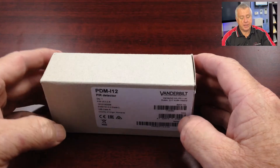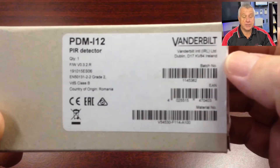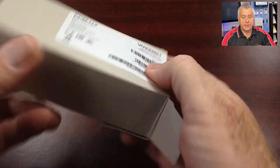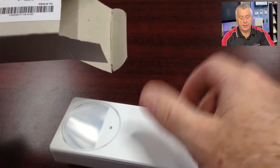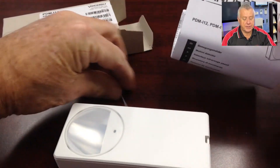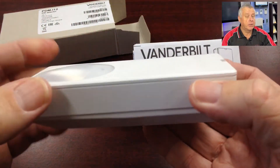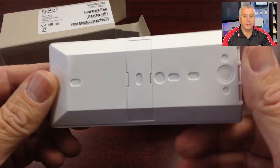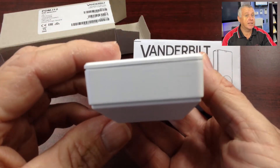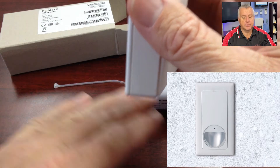So let's have a look at it. Note from our discussions today, we're only talking about the PDM-I12, as you can see on the label here. So we have the detector, the instructions, and a cable tie. Notice the design — even with the flat face of the detector, it still manages to have a full look-down zone to detect directly under it. So that's not too bad for Swiss technology, hey? Because of this, this detector can be fully flush mounted in a wall, and that will provide a totally streamlined appearance to the PIR.